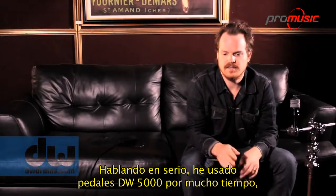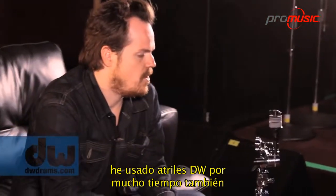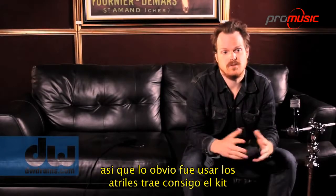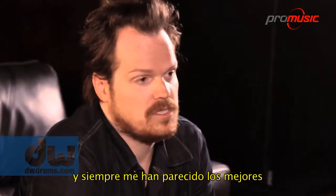No joke — I've been playing DW 5000 pedals for a very long time. I've had DW hardware in general for a very long time. Truthfully, I think I had a DW kit when I was 14, so the obvious thing was all the hardware that comes with it. And it's always seemed the best.